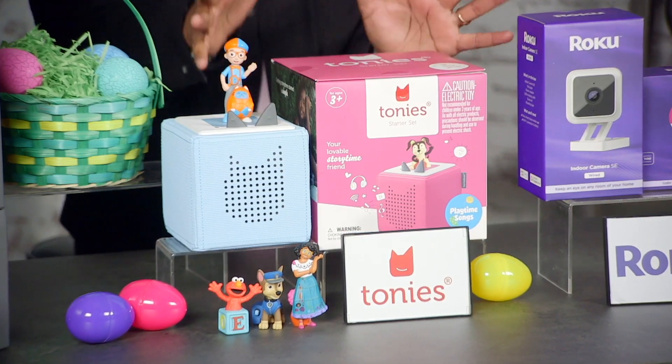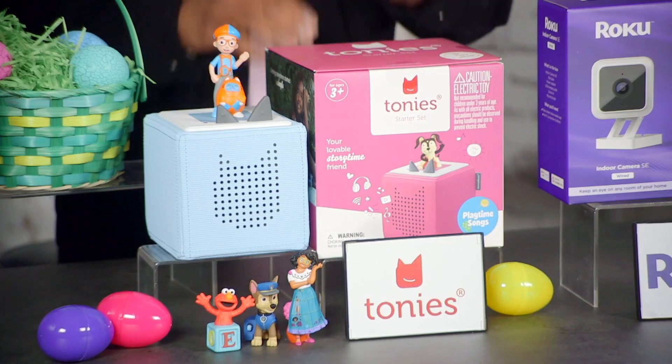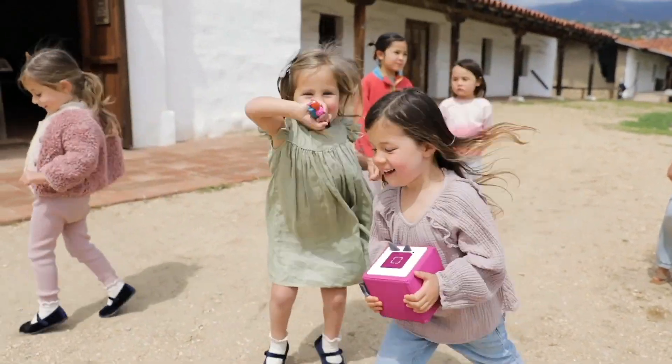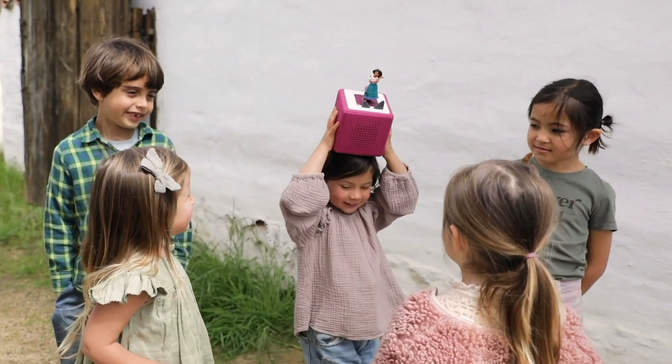It's a screen-free audio system designed for little ones ages three to seven. You simply turn it on, pop a Tonie on top, and let the audio adventure begin. Your kids will have a blast choosing from hundreds of Tonie figurines.